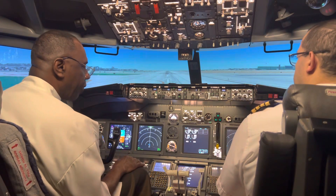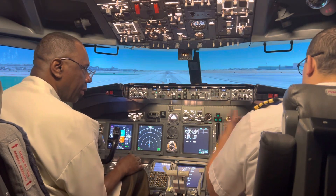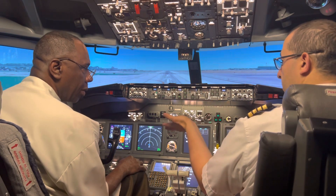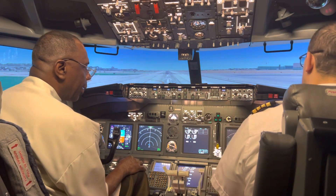Can we fly back from Reagan National? Yeah, we can take off from here and then land at Reagan National.